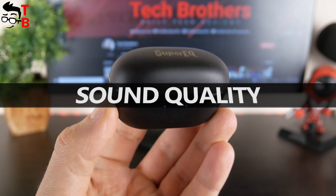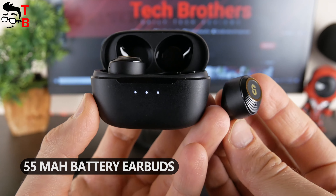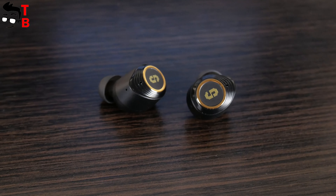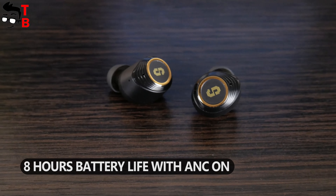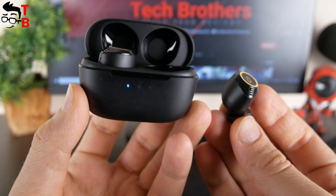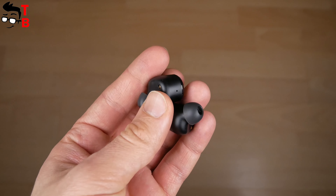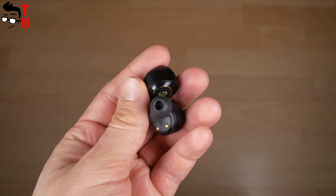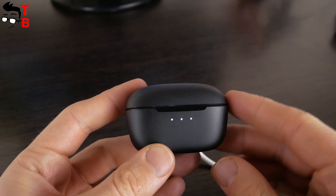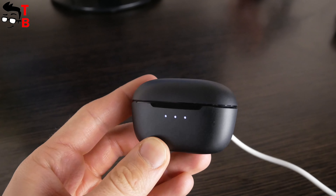Battery life is another feature of these wireless earbuds. They have 55mAh batteries while the charging case is 370mAh. The battery life on a single charge with ANC on is about 8 hours. You can also turn off ANC and the battery life will increase to 11 hours. That's amazing — now I understand why Super EQ Q2 Pro are thicker than other wireless earbuds. Using the charging case, total battery life is from 30 to 40 hours, depending on ANC on/off and volume level.